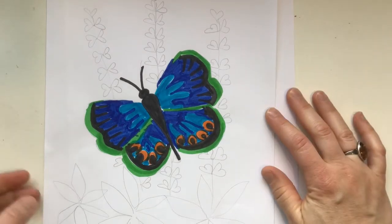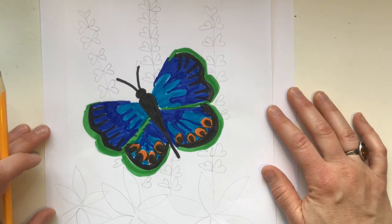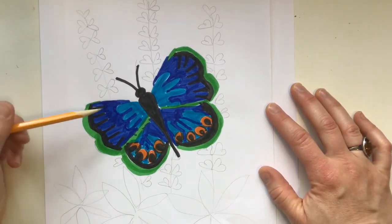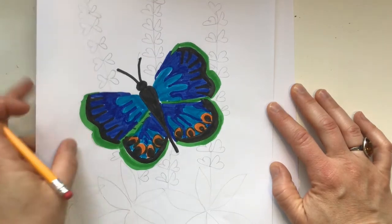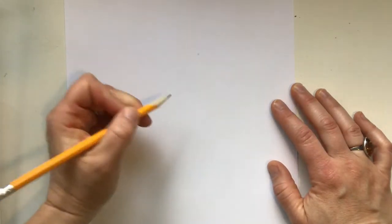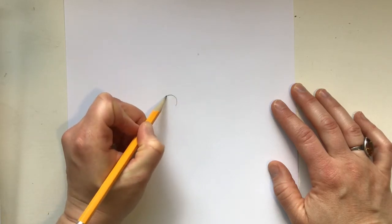Hi artists! Mrs. Mitchell asked me to show you guys how to draw a blue corner butterfly and some lupins. Here's an example of a butterfly that I was trying earlier, but I'm gonna walk you through the process of how to draw the butterfly and the lupin. So the first thing we want to do is the head.